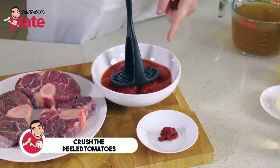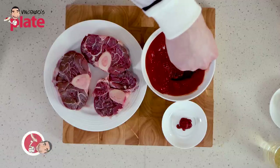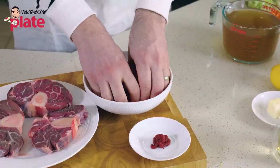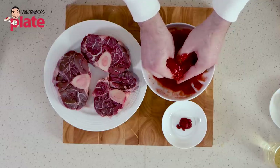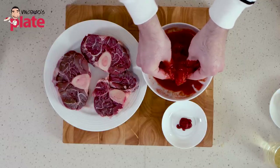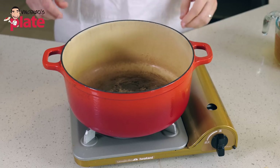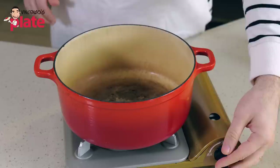We also need to crush the peeled tomatoes — crush them by hand, or use a tomato crusher. Using your hands is actually nicer; peeled tomatoes are so beautiful and give you fresher, more beautiful flavors in your pasta, meat, and pizza. I suggest using a nice casserole like this, like a Dutch oven. We want to cook this on slow heat and we don't want to put stress on the meat.